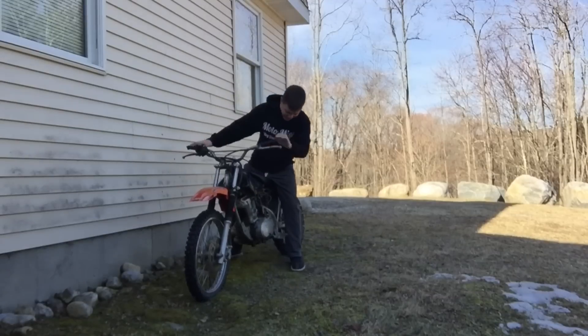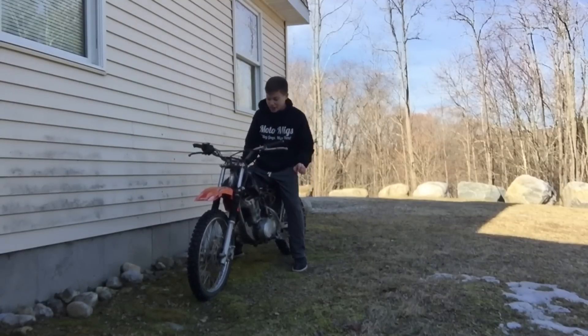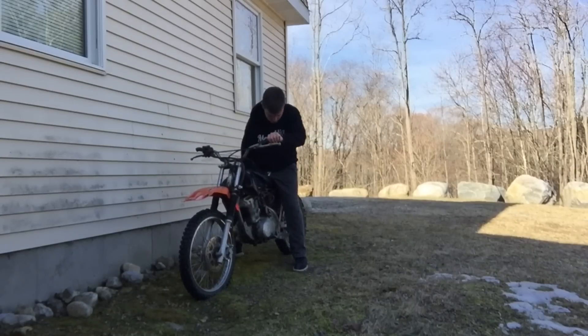There we go guys! It ran — so that's good. I'm so stoked, I'm so happy that this started. Now I'm just going to adjust the choke, make it actually functional. I'll have to see if it's running again.